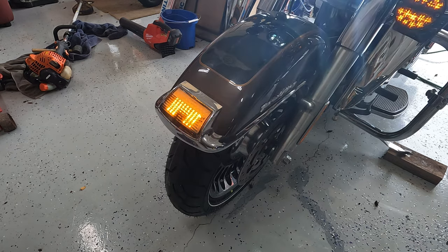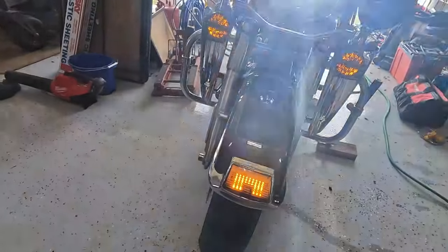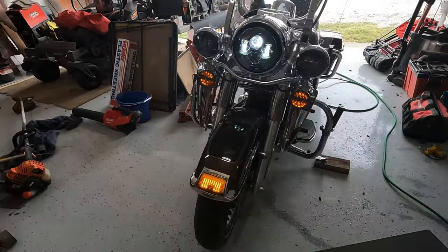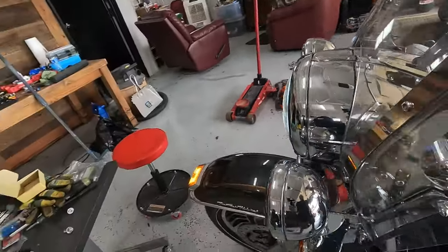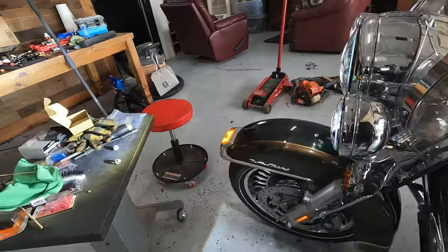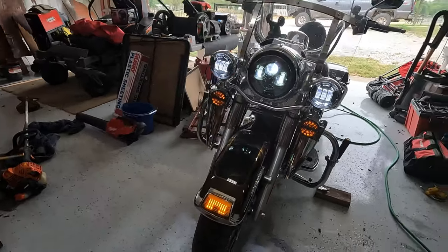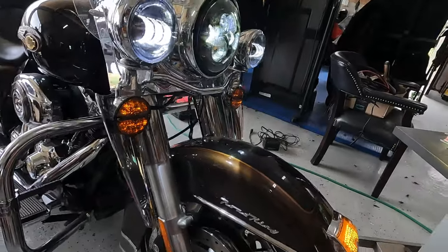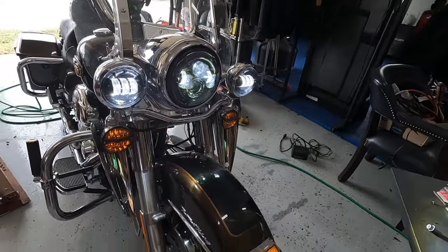All right, let's just turn the lights on and see what they look like. So this is just with the headlight low beam. And this is with the passing lamps on. Now next I'm going to shut the garage door and turn off the lights and check it out in the dark.